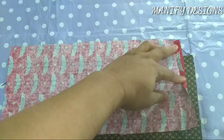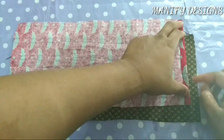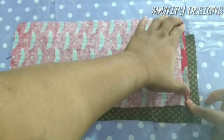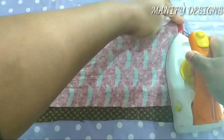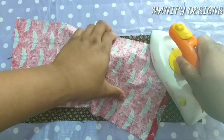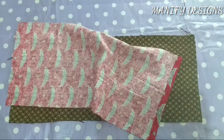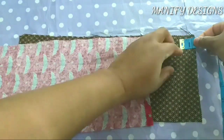I thought about it and said, okay, let me come up with this video and see how it goes. So I just finished measuring my one inch and you need to iron it in place — and yes, this has to be done on both fabrics.